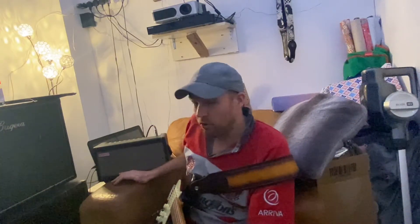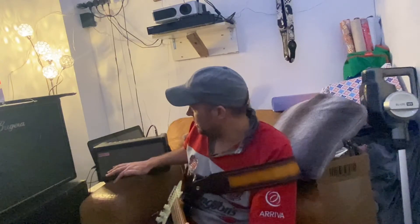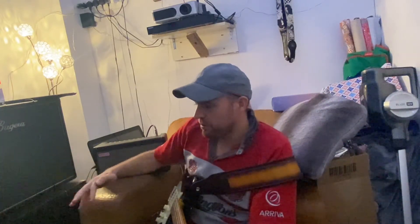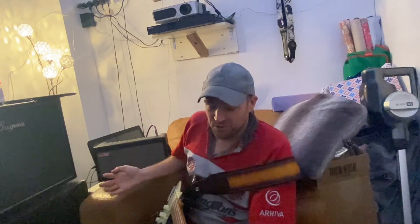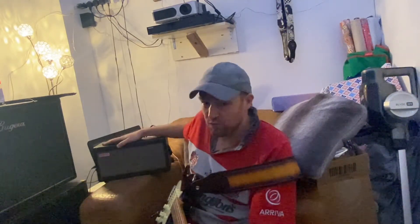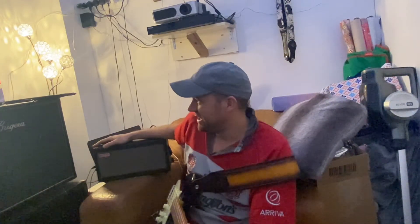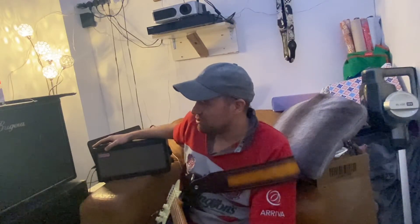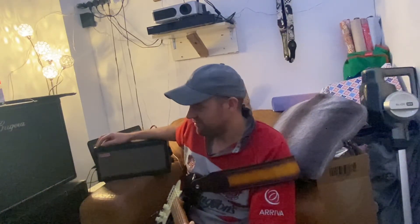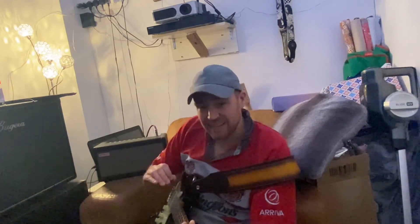It is only a 40 watt amp, and if you watched one of my previous videos I was trying to somehow modify it and get it to run out of a cab. I don't understand the speakers or the ohms, and I didn't want to run the risk of breaking this because it's just mega. So I used the very last of my profits out of my Facebook Marketplace wallet.